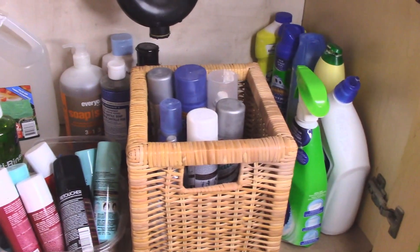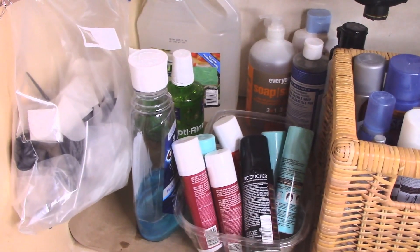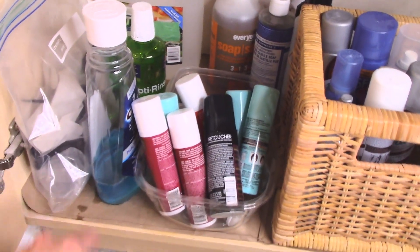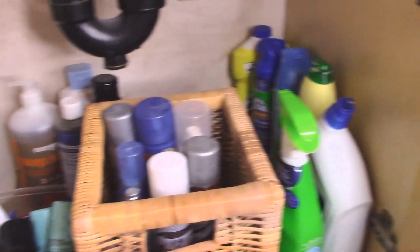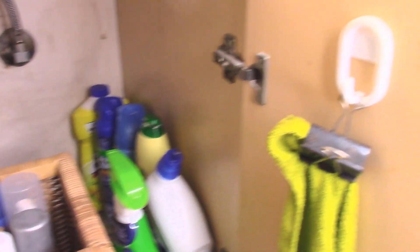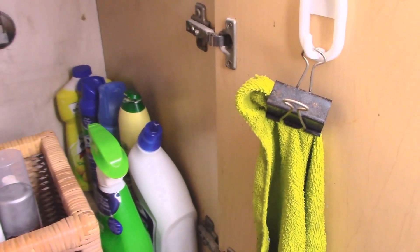This is how the under-sink area looks now — nice and tidy. In here I have extra plastic gloves for cleaning or hair coloring, mouthwash, and at the back extra razors, extra hand soap, hairspray, and mousse. All the cleaning stuff is on the side. I've hung a hook with a binder clip and put a clean cleaning rag there so it's ready when I need it. For the cabinet above the toilet, I'm using a plastic vegetable container from my recycling as a bin. I have several face cleansers in there because I work in the cosmetics industry and sometimes get products from reps to try.